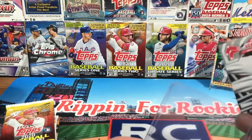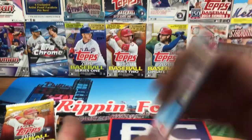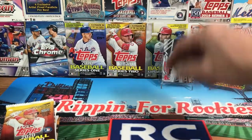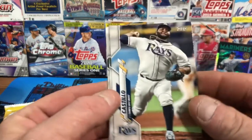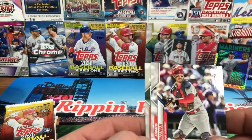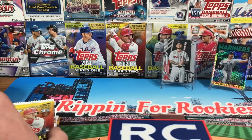Any numbered card goes in a top loader. Surprisingly it wasn't flipped upside down, but we'll take it. That's the vintage back — I'll figure out the exact details eventually. Diego Castillo, Josh Tomlin, Andrew Kittredge, and a Red Sox team card to finish it off. That's a solid pack.